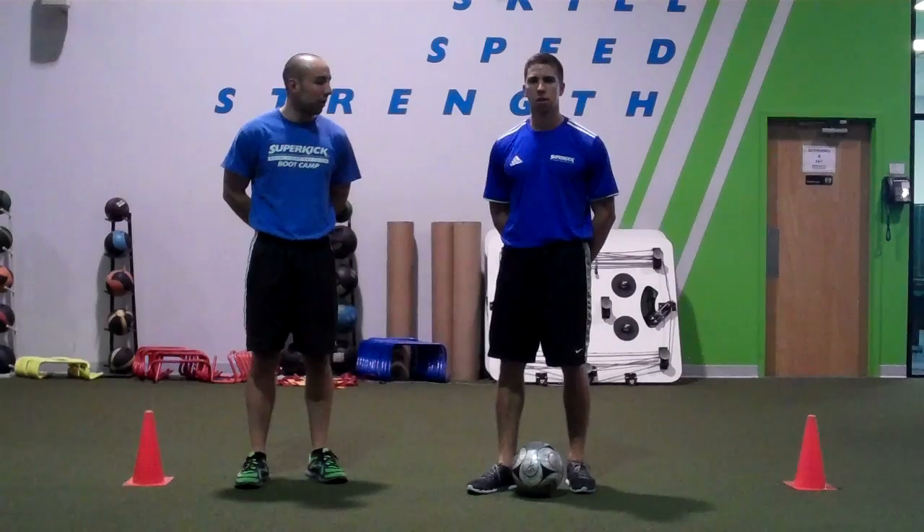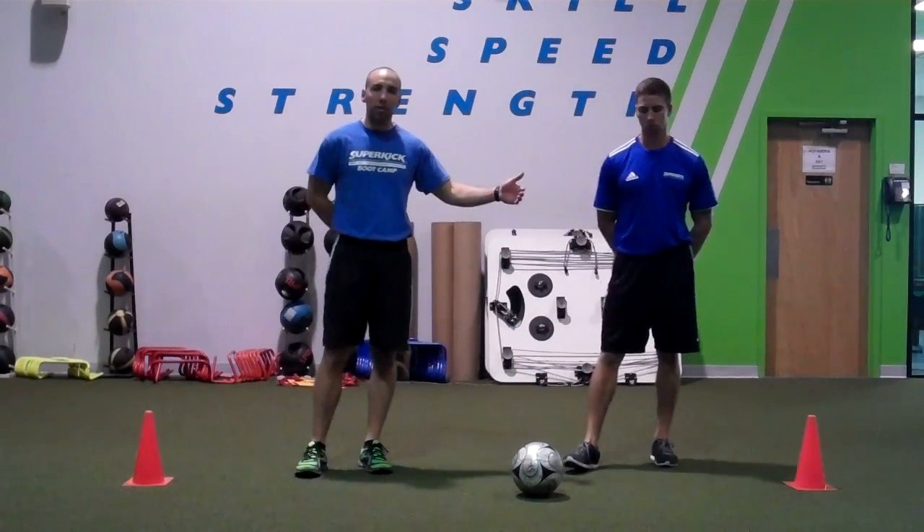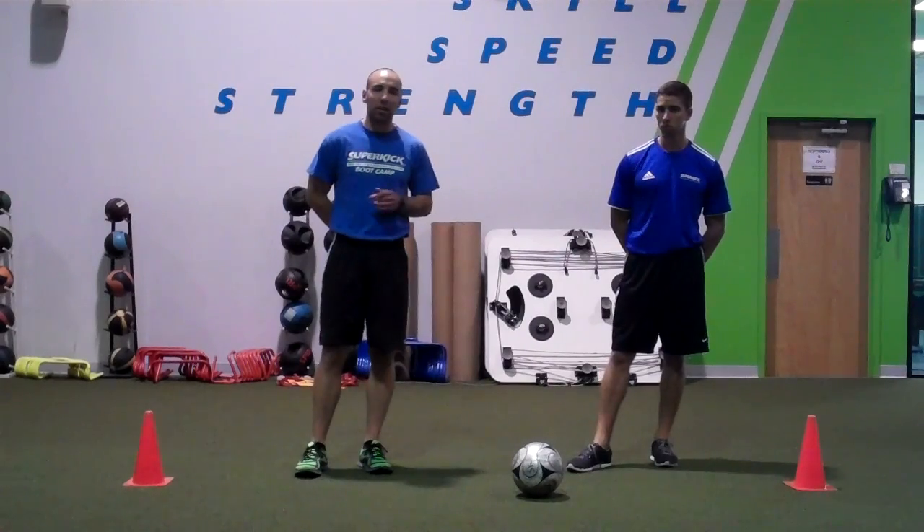This is a shuffle pass drill where Dave will be shuffling in between these two cones here. He's going to receive the ball on the outside of the cone. He's going one-touch passive back.